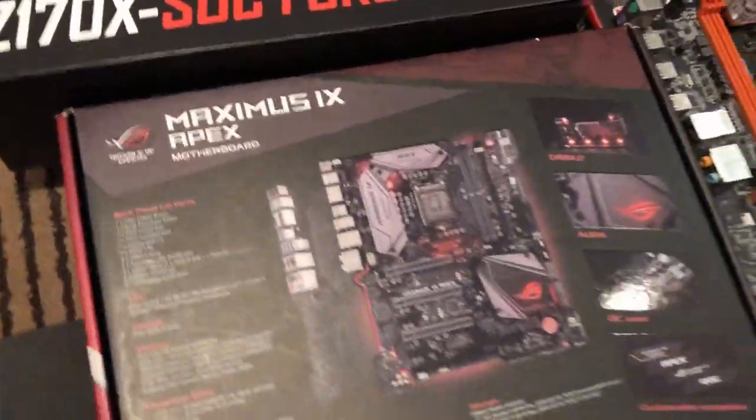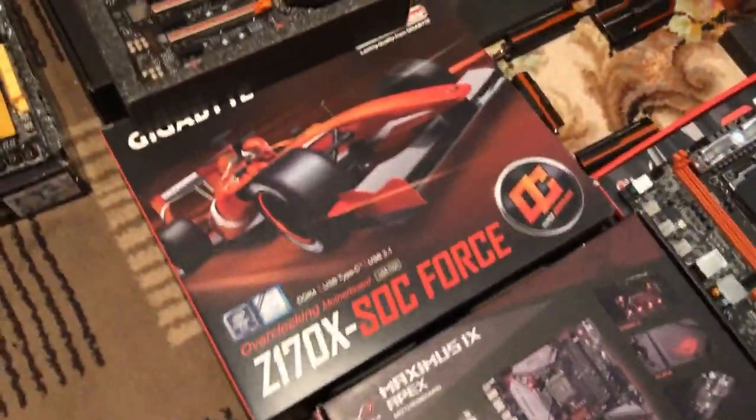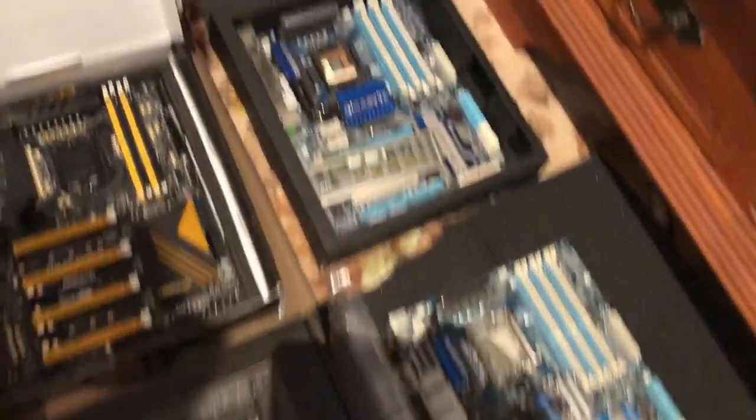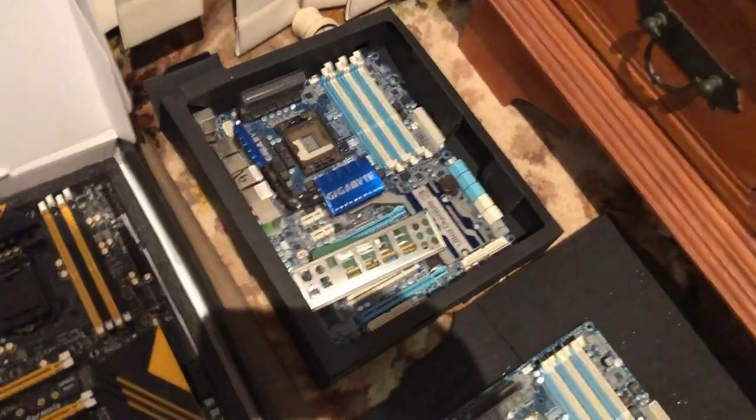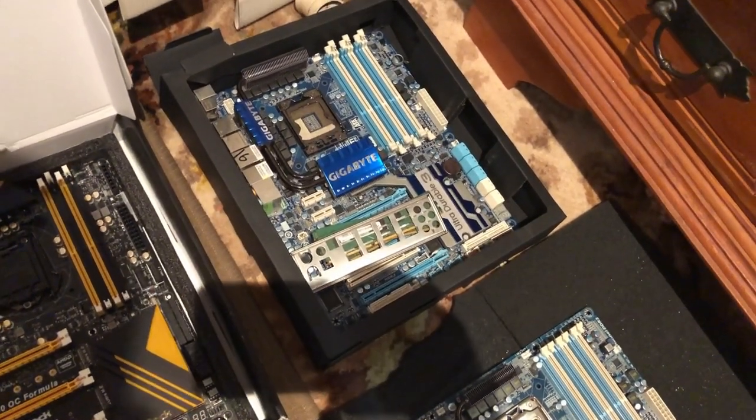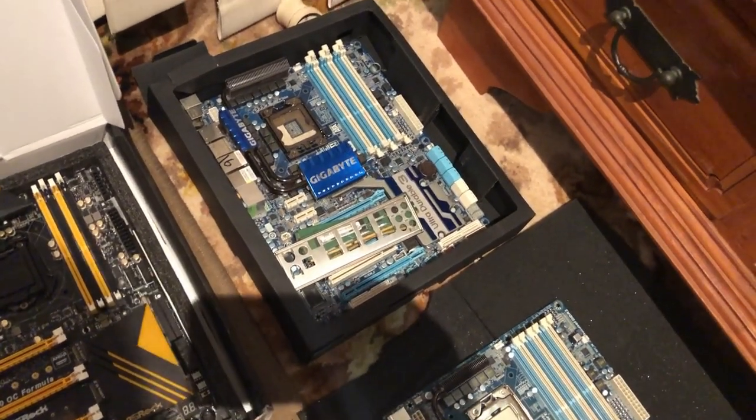My Apex is in my main rig running my 7700K. X58 — love it, really really love it. It's such a fun platform, so many good chips. There's Xeon so you can run server memory — the whole lot.